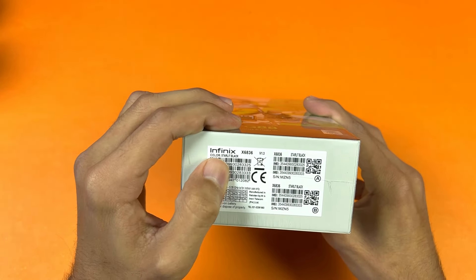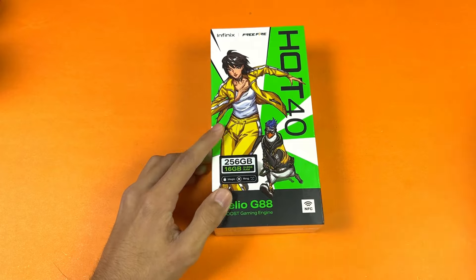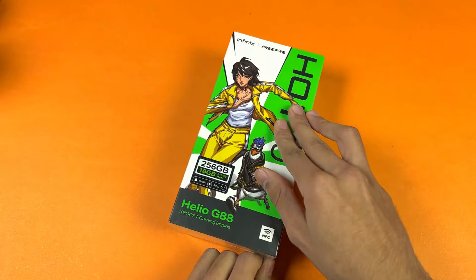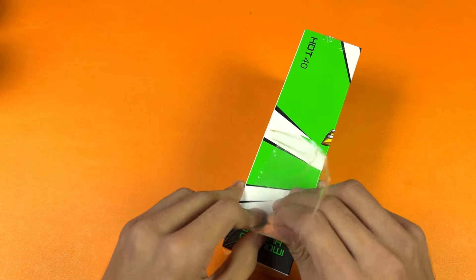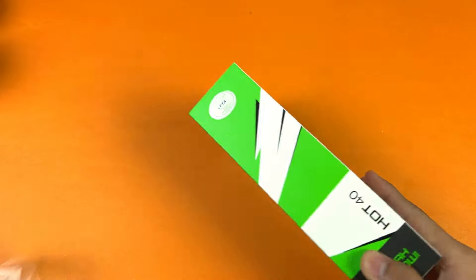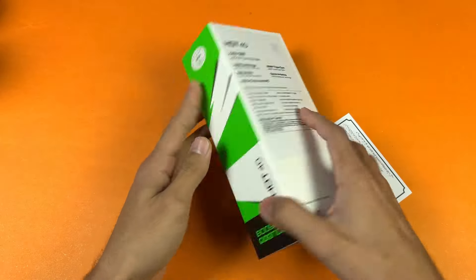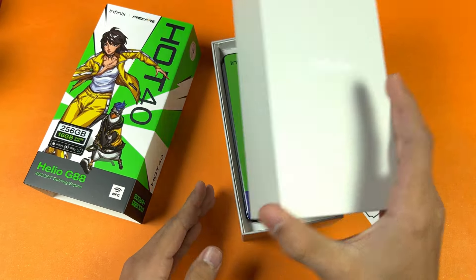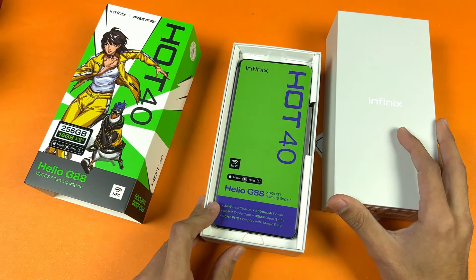This is the box of the Infinix Hot 40 in the Starlit Black color. This phone is also manufactured in Pakistan, and the pricing is really aggressive — I would say affordable — because the specifications we are getting in this phone are amazing. Now let's open this box and on the top we are getting our Infinix Hot 40.